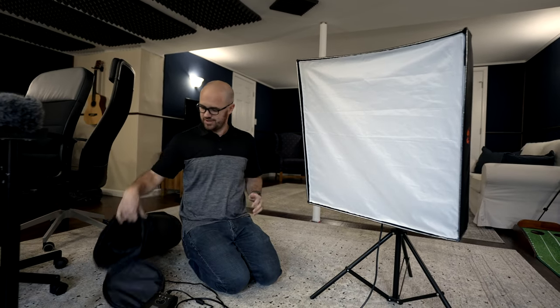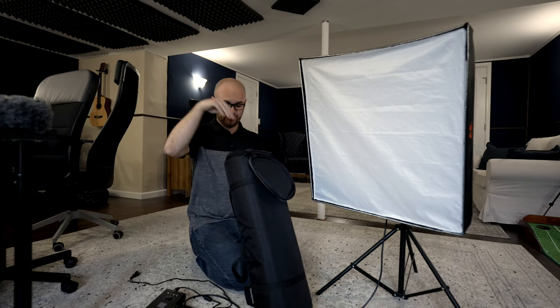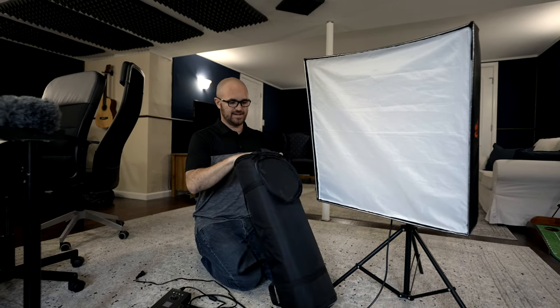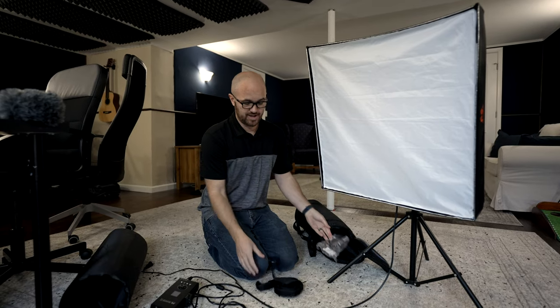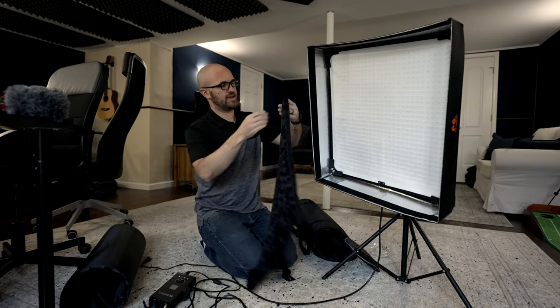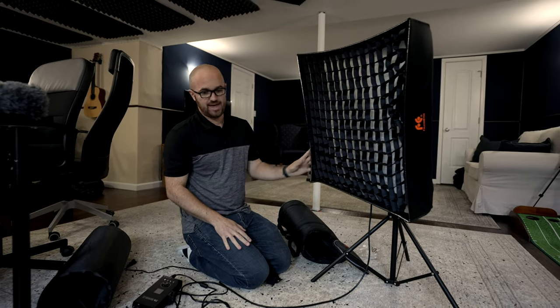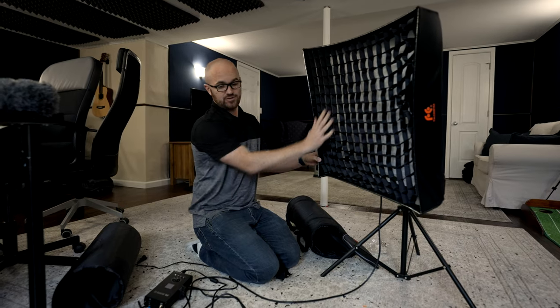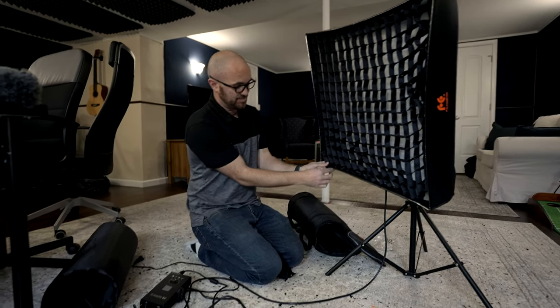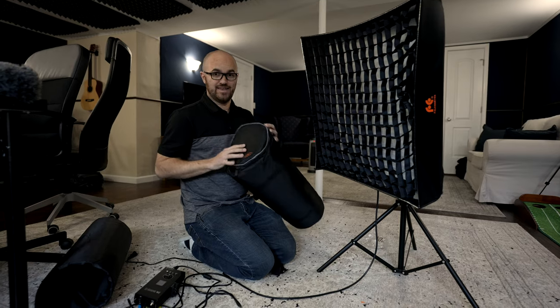So once it's all disassembled, you have this case, and this is what the whole thing fits into — pretty portable and small. You put everything in there and it all just rolls up into the middle of the light. What's cool, as I said, is you also get the honeycomb, which sets up the same way — all the way around the edges — and then you've got a whole honeycomb setup too. It's really nice that you get that flexibility, because having both options — the diffusion or the honeycomb — gives a very different type of light. It's hard to get this much light with this kind of flexibility in this small a design.